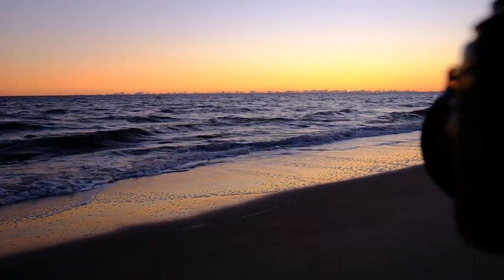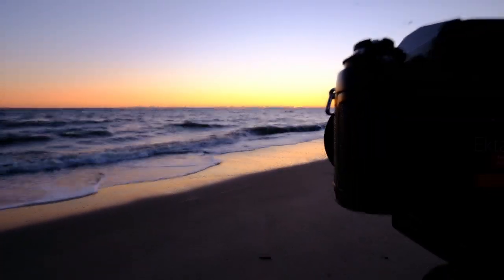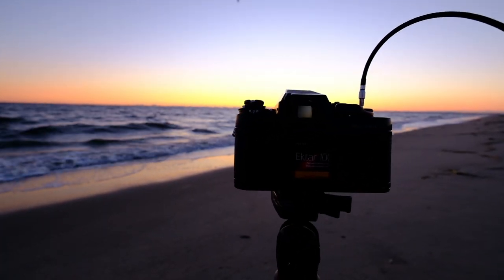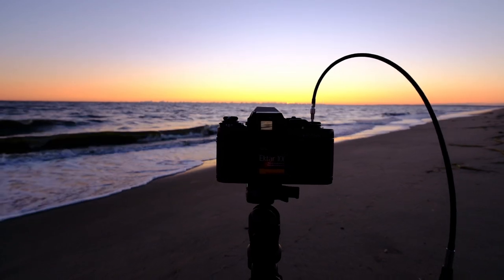Since my family was headed down to Delaware for a couple days to hit the beach, I thought I want to get some beach scapes with some slide film — because Retrochrome is a slide film. Slide film has that deep contrast and nice saturated colors, it just pops, right?